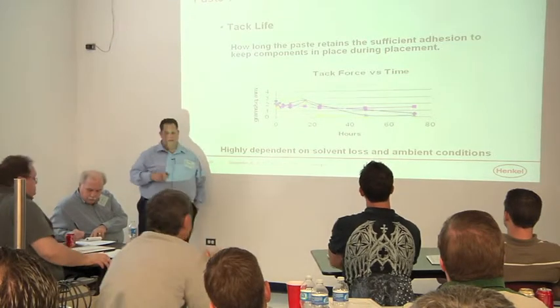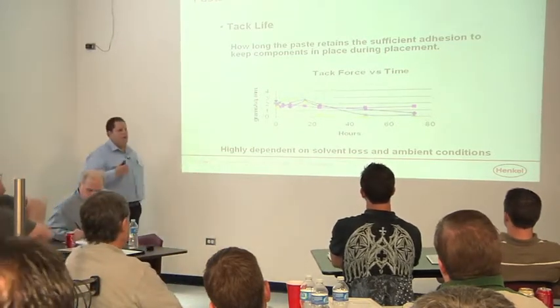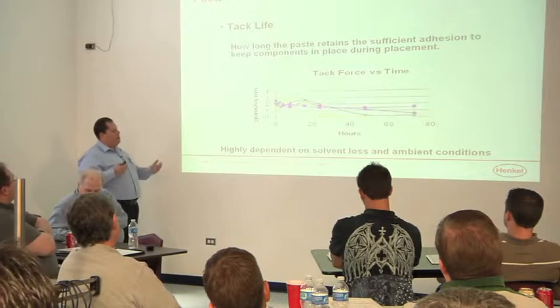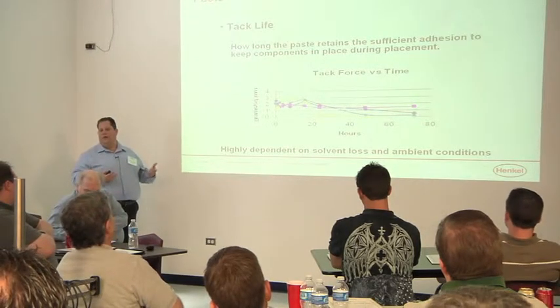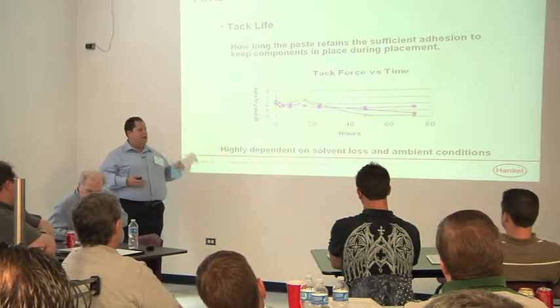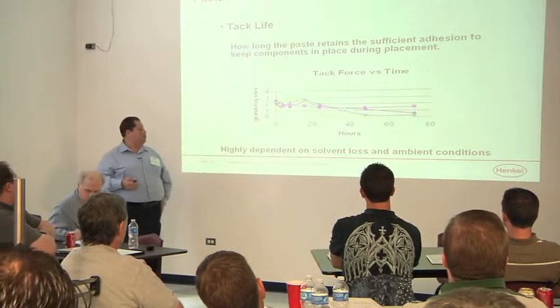Another thing we've talked about, measured for every paste, is tack life. In the last few years, there's not a huge impact — pretty much every paste is going to have a good tack life. Where tack life can be affected goes back to the rheology: if you beat the paste up a lot and shear thin the heck out of it, you can actually lose some tack force.